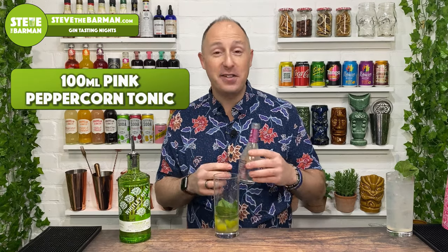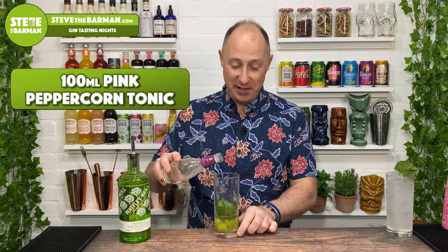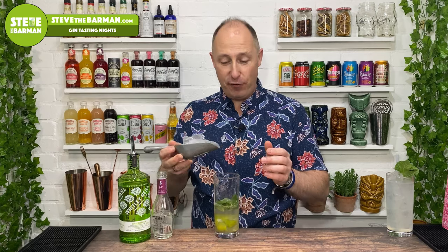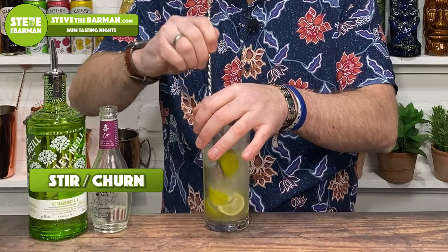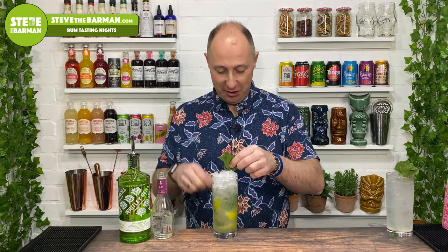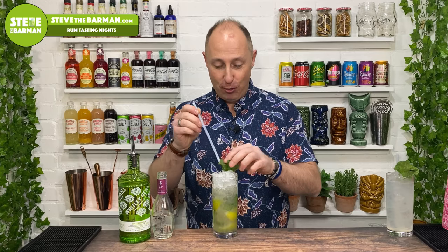The spiced aspect of this mojito comes from the soda — we're not going traditional soda. Instead, we're going Merchant's Heart pink peppercorn tonic water, which is absolutely lovely. Half fill your glass, then add four or five cubes of ice. Take your long bar spoon and give it a quick churn, then top your mojito with crushed ice. Garnish with a sprig of mint, and place your straw right beside the mint so when you sip, the mint's right there. And that is my spiced gooseberry mojito.